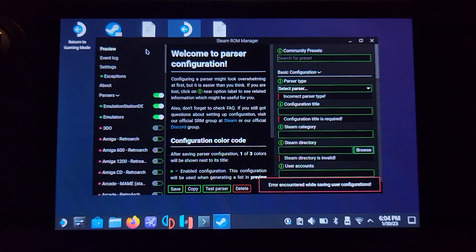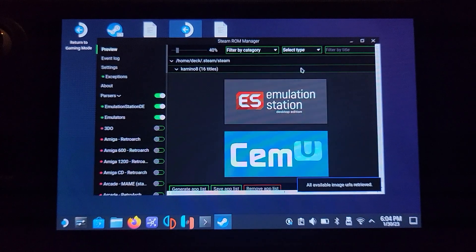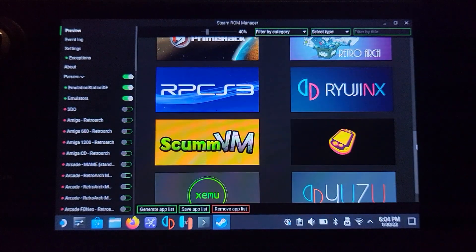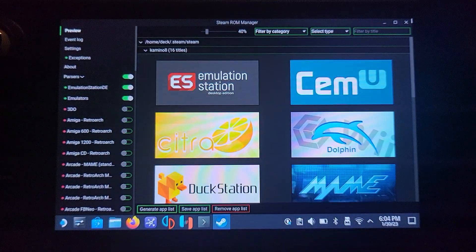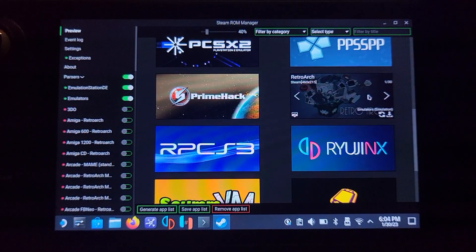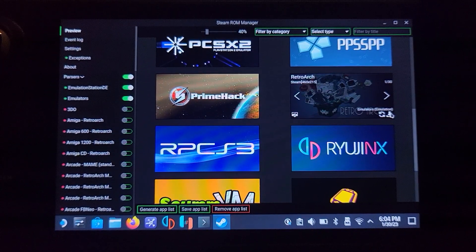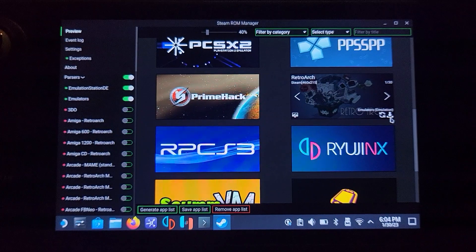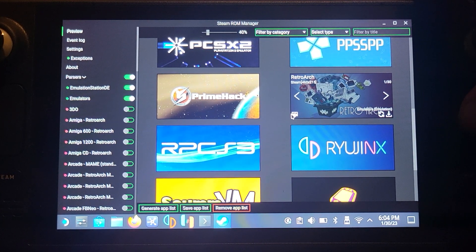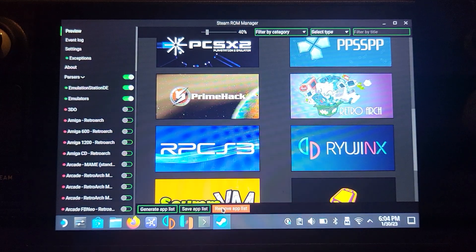Go to Preview, then click Generate App List. After a couple of seconds your entries will appear. If you maximize it, everything else you've installed appears as well. If you go to RetroArch for example, you can change the thumbnail — you can download the current thumbnail with that button, which lets you customize it, or click the other button to select a new thumbnail entirely. Feel free to do that, then click Save App List. We are almost done.